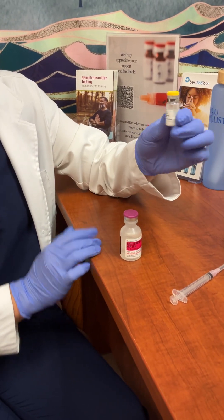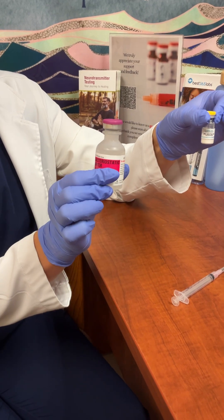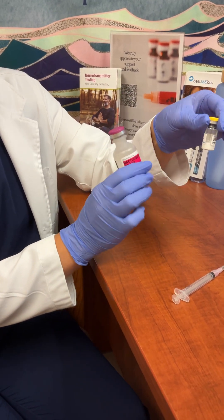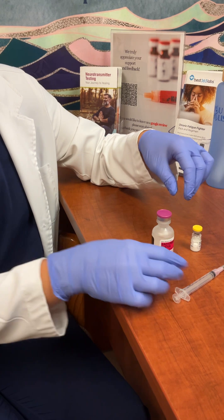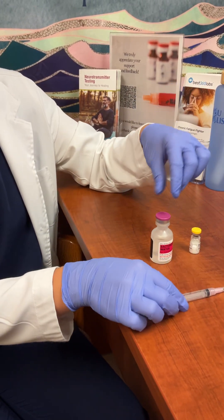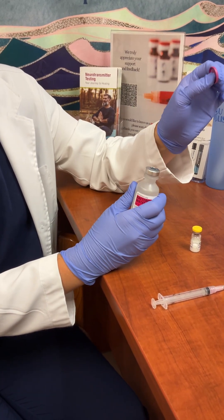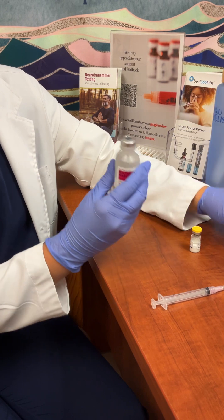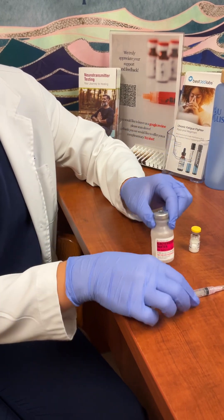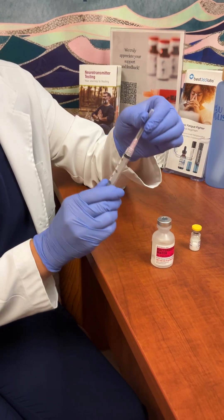To reconstitute your peptide — as you can see it comes in a powdered form — we're going to be adding the bacteriostatic water to the peptide. You're going to use the syringe that has a needle attached. Pop this cap off and toss it in the trash — you don't need to save it. The rubberized top you can clean with a swab of alcohol in between uses.